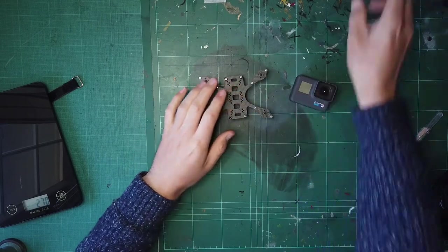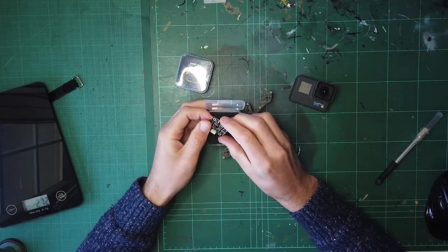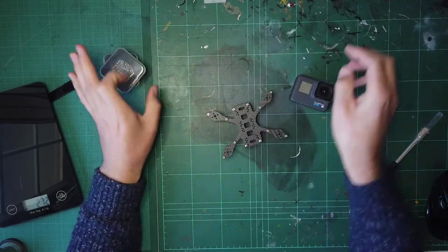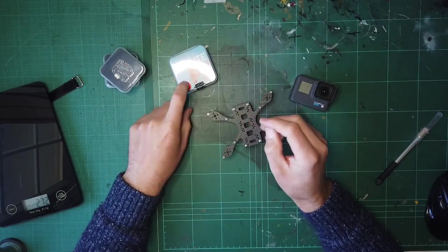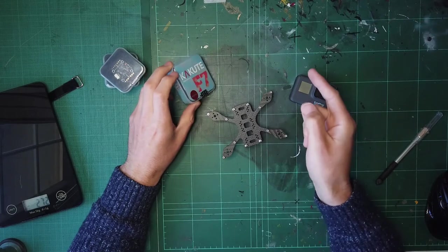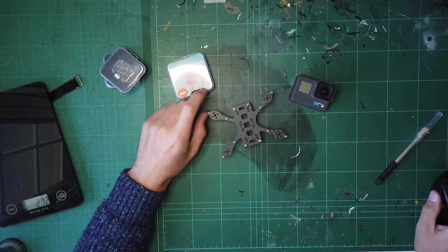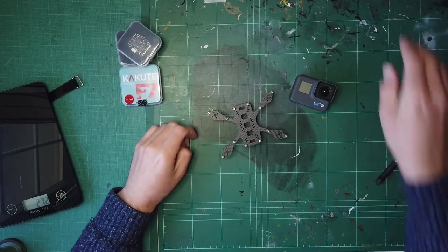We've got two SBC Maker 20 amp 20x20 ESCs - they didn't provide a cable so I've put my own in from the spares box. We're going to run the Kakuta F7 Mini mainly because it's got six motor inputs on a 20x20 footprint. I'll have to remap motors 7 and 8 - Andy has given me some guidance on that - and we can remap two of the tabs or ports on the flight controller to get all eight motors.